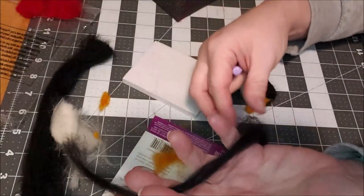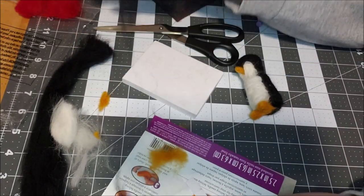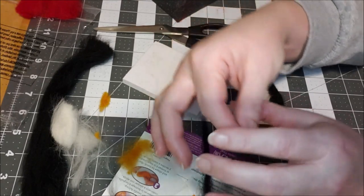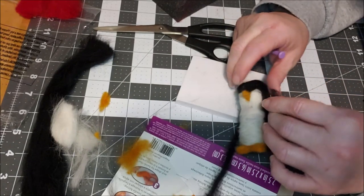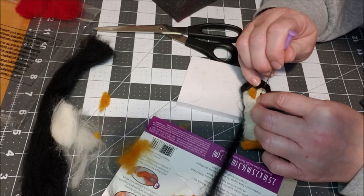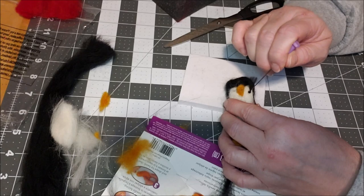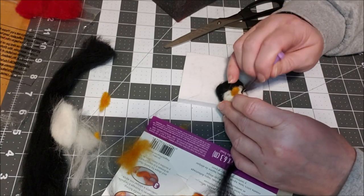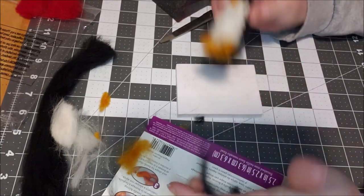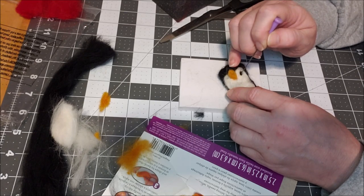With the eyes, you just take a tiny bit of wool — it's called drafting, it just pulls apart. You want just a little tiny bit. Determine where you want your eye, attach it right there, lock it in — it's way too much fiber if you use too much. Then take your needle and just poke it down in there, moving it around among the black pieces until you get little eyes.